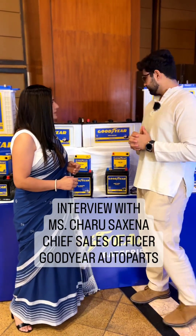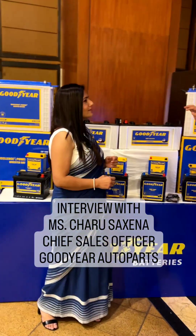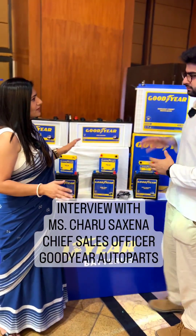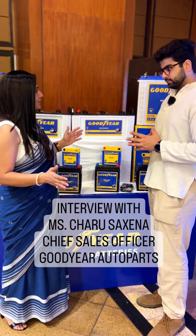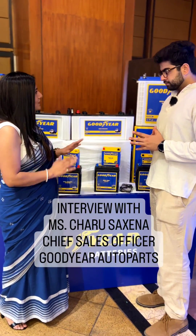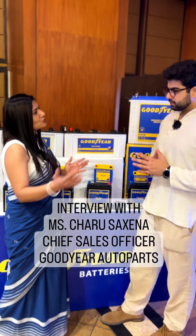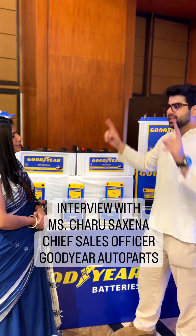And on the tall tubular — the inverter range, these ones — on this particular segment we are coming up with the entire range starting from 150 AH to 200 AH. That's the complete range, coming with different sizes and variety, from 36 months to 66 months warranty. So Goodyear is targeting the entire market; they are not leaving any end of it.